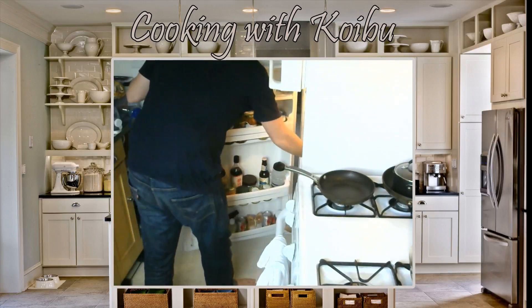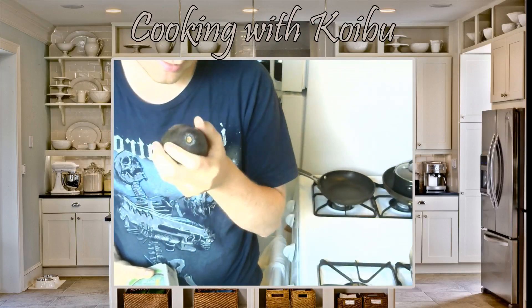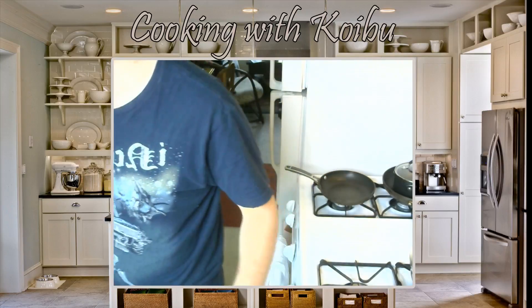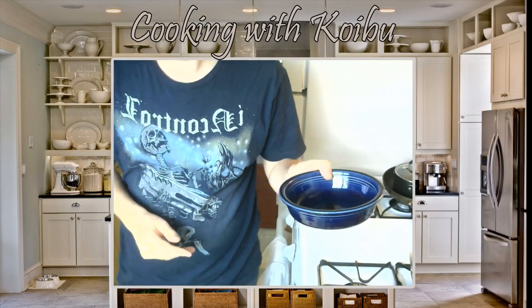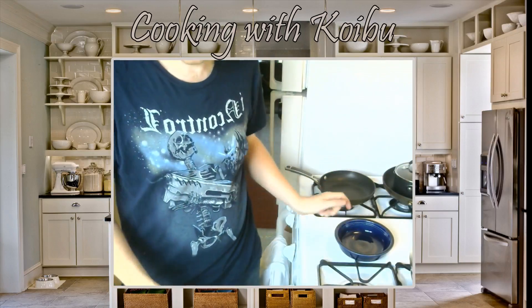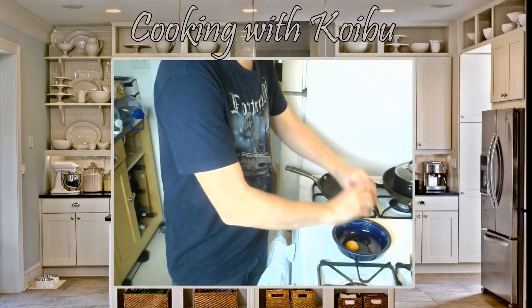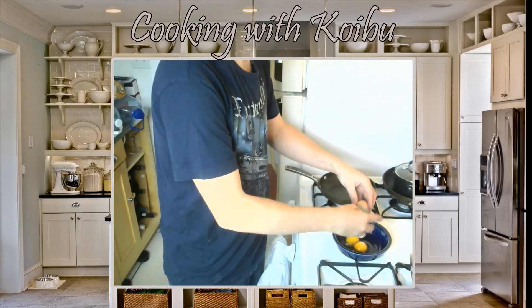Next step are the eggs. Well, the next step is to make sure we have a nice ripe Haas avocado. Haas avocados — they're the best. So we're going to get two eggs and we're going to get a bowl in which to mix them. Bowl. Two eggs, real simple. One egg into the compost, two eggs into the compost.